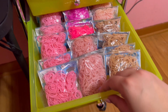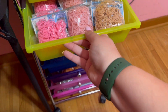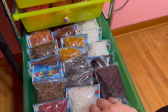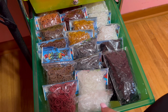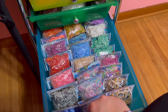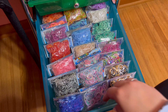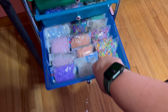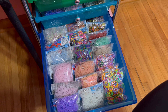I've got pinks and tans in here. I did recently get a new one of these 10-drawer units from Michaels. We've got browns, grays, white, and blacks. And then in here we just have a bunch of mixed bands.